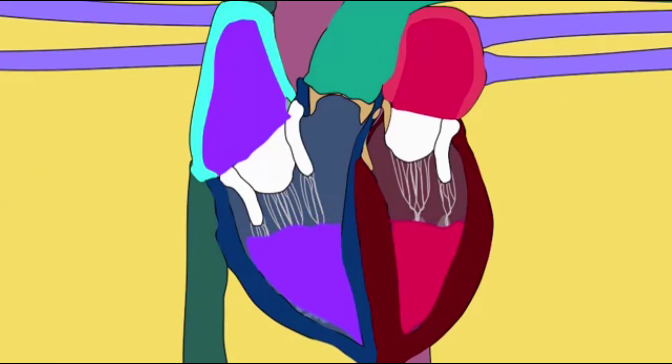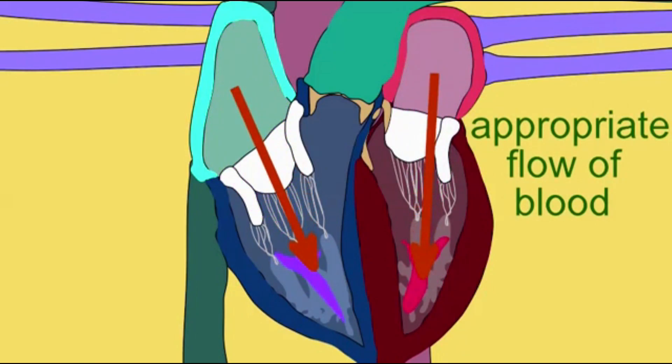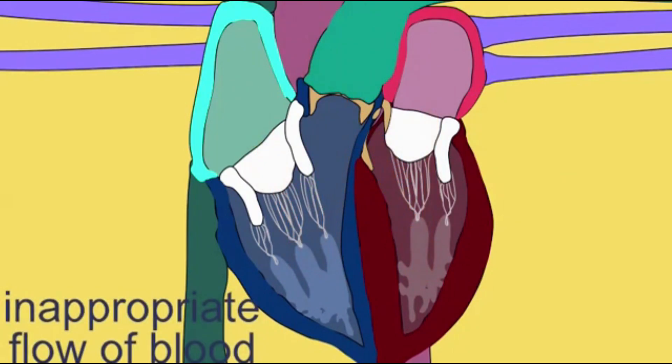So if the chordae tendineae were to rupture or the papillary muscles were to undergo some dysfunction — say after a heart attack — then there might be some backflow or regurgitation into the atria, because the AV valves would not close completely and prevent blood from going from the area of high pressure in the ventricles to the area of lower pressure in the atria.